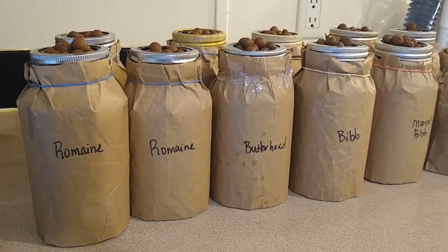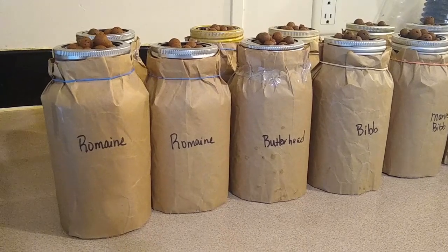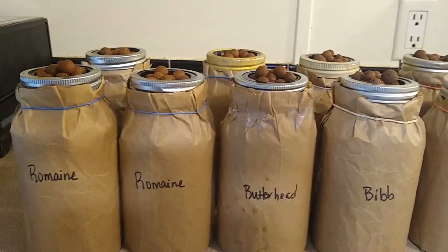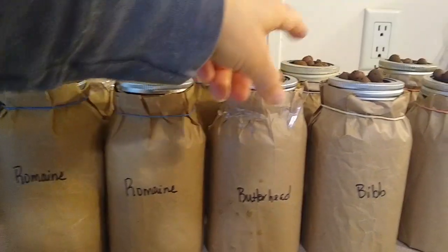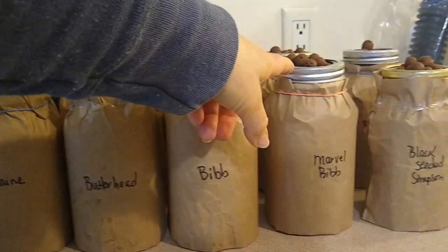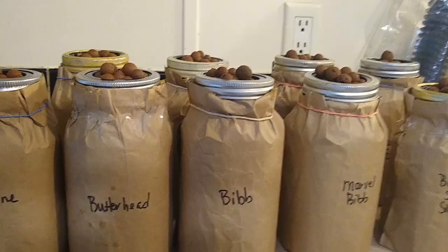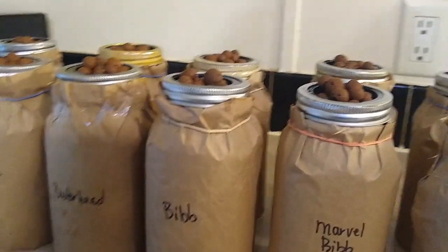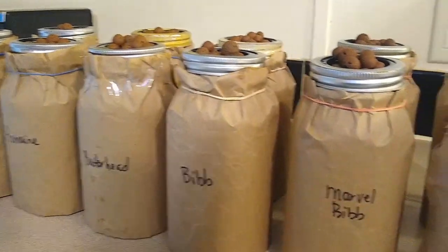Super simple so far — I think if I didn't have to wrap these it probably would have taken me five minutes to plant. There are 11 jars: I did three romaine, two butterhead, two bibb, two Marvel bibb, and two Black Seed Simpson. They don't need any light until they start to sprout, but they do need to be warm, so I'll probably have a little heater going for them.